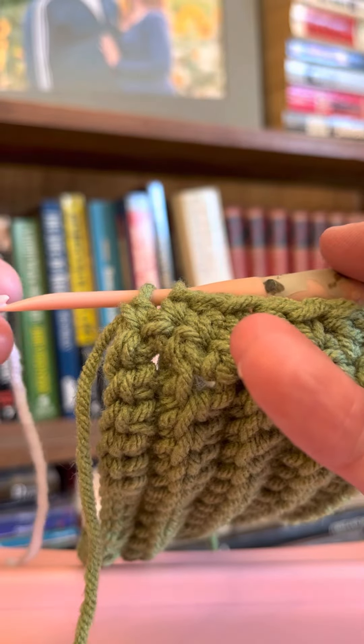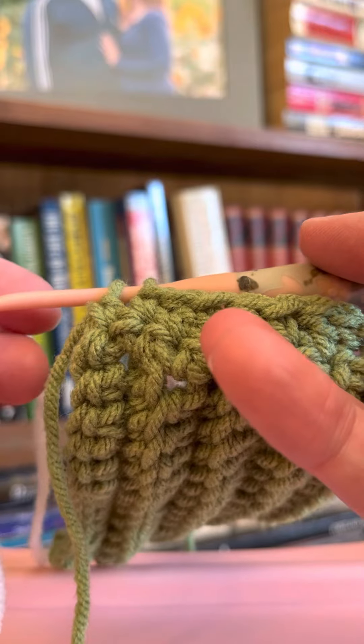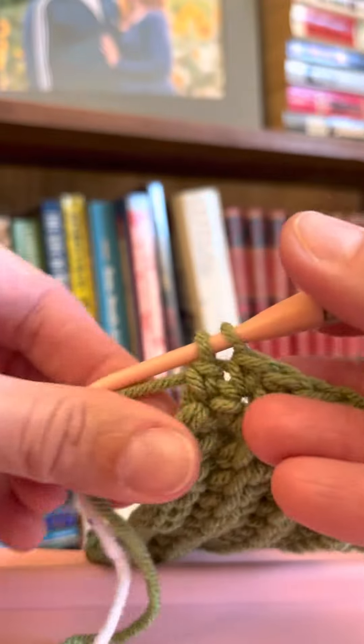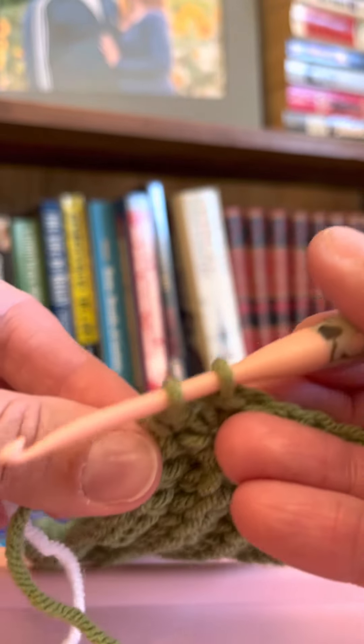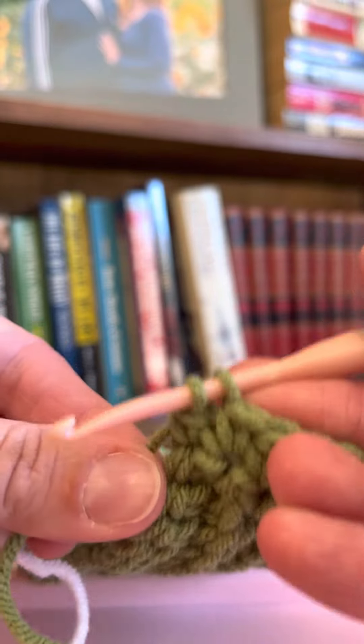I prefer to change colors and then kind of crochet over it. So I'll show you what I do. From the previous row — our first row of lemon peel — I have my two last loops of color one on my hook.